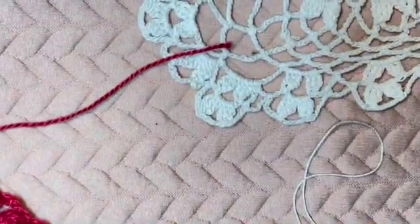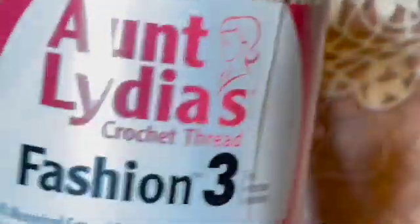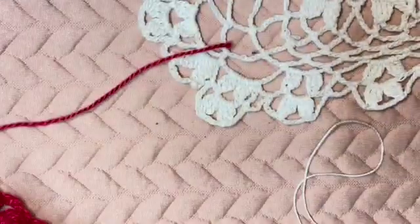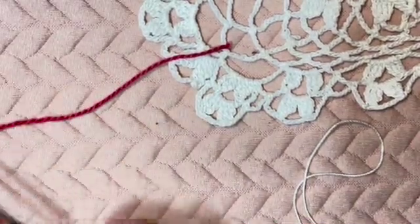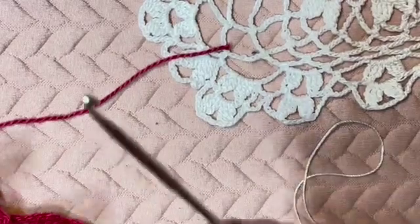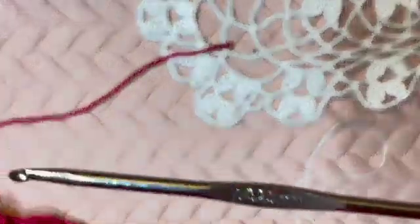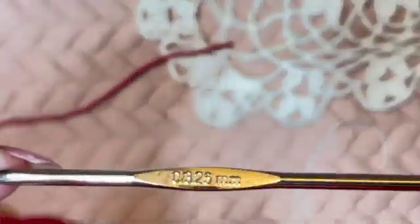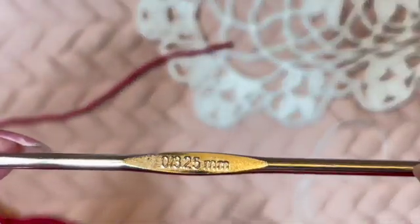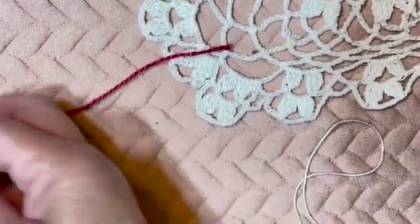And another one from Aunt Lydia, also a size three. For this size of crochet thread I am using a steel hook that is 3.25 millimeters, and for me this works well.